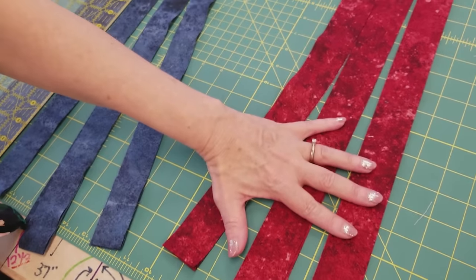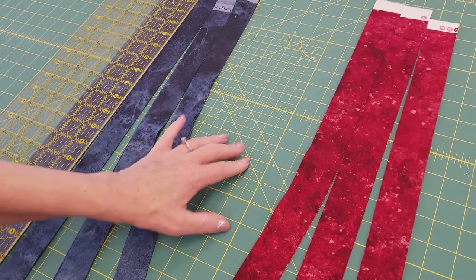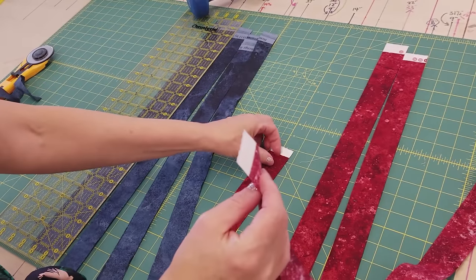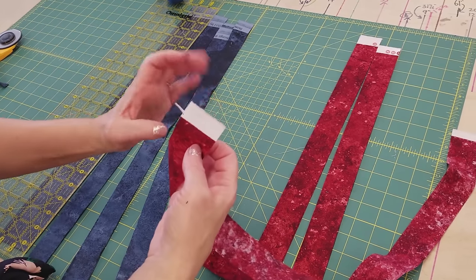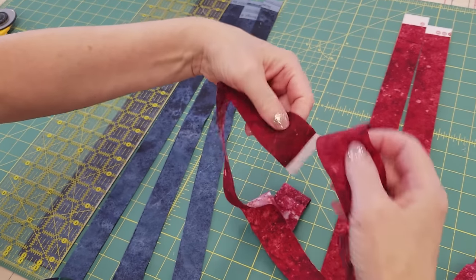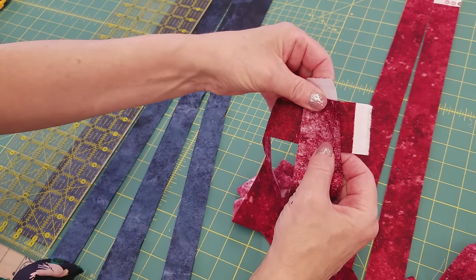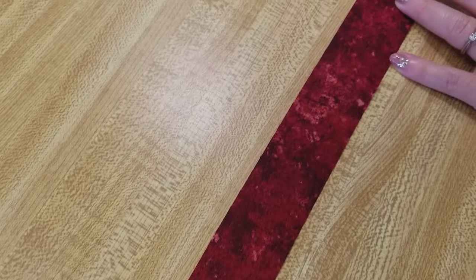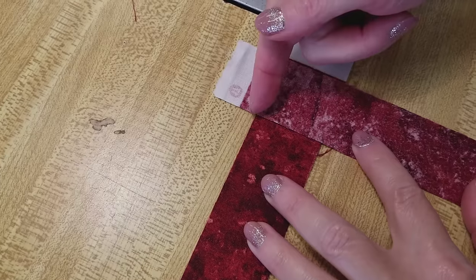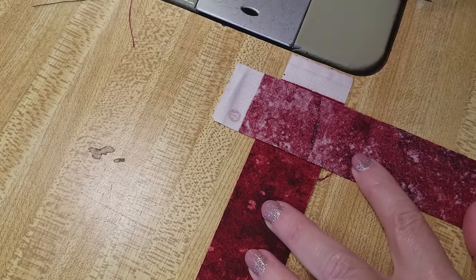I have all my binding pieces cut and I need to sew them into one long piece. For this type of binding we are going to want to use mitered or diagonal seams. I don't want to sew it straight because the seam would be too bulky, so we are going to put the seam in on the diagonal.